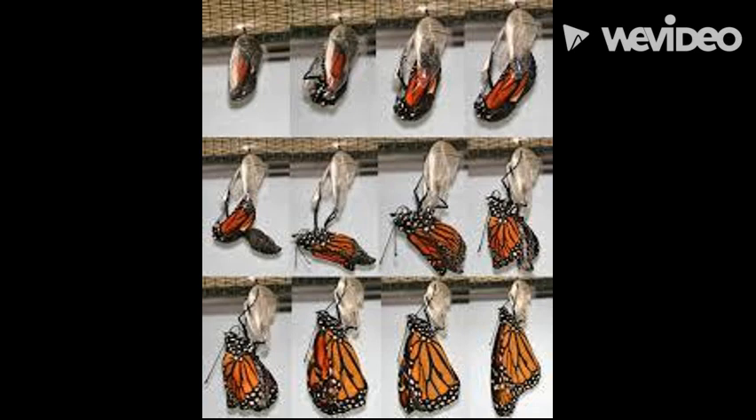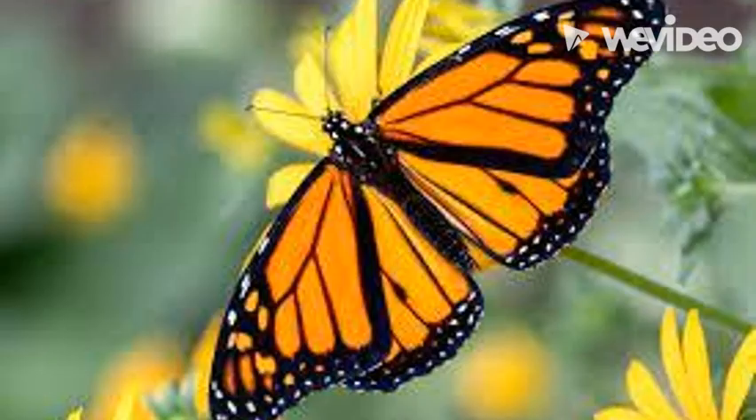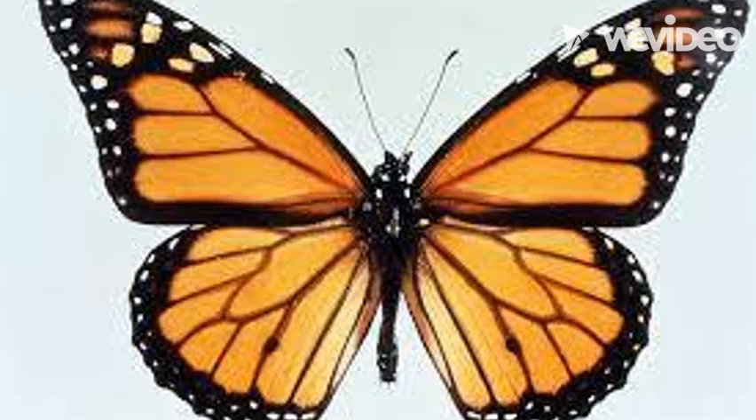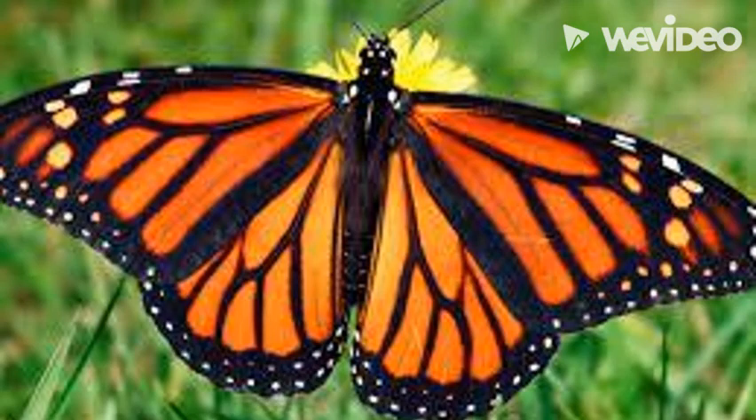Once they've emerged from their chrysalis, it takes them up to 30 minutes to two hours to dry their wings. Once their wings are dry, they start to flap them to engage their wing muscles. Then they are ready to fly away and repeat the process, starting the life cycle all over again.